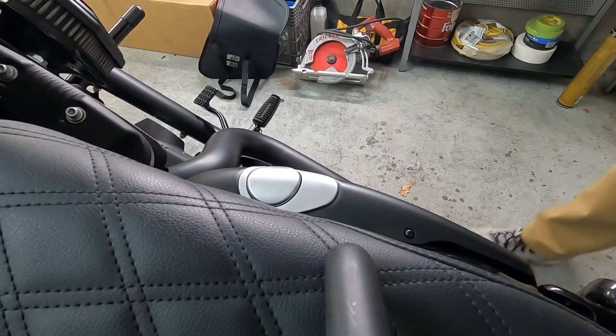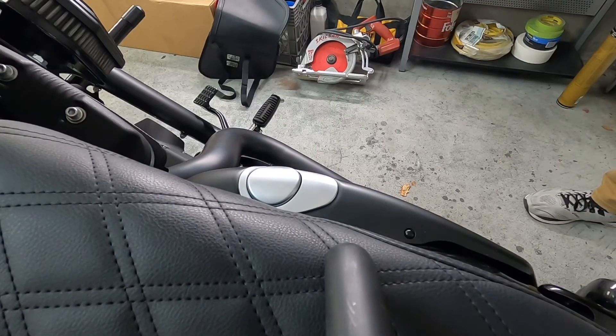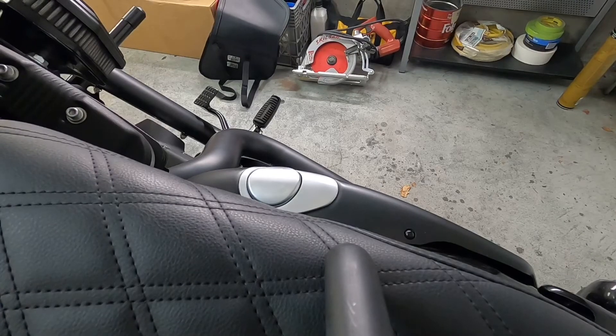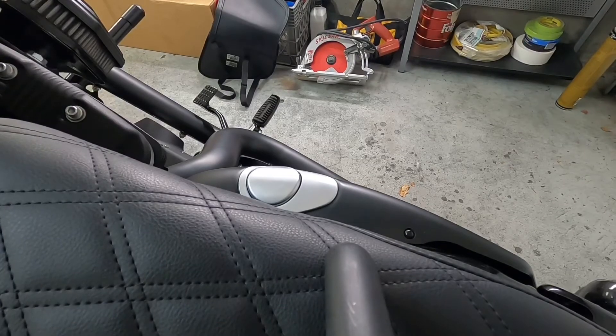The oil level is right about the middle, probably just a little bit low. Now I'm going to start the bike up, so I'm going to open up the garage and get that going.